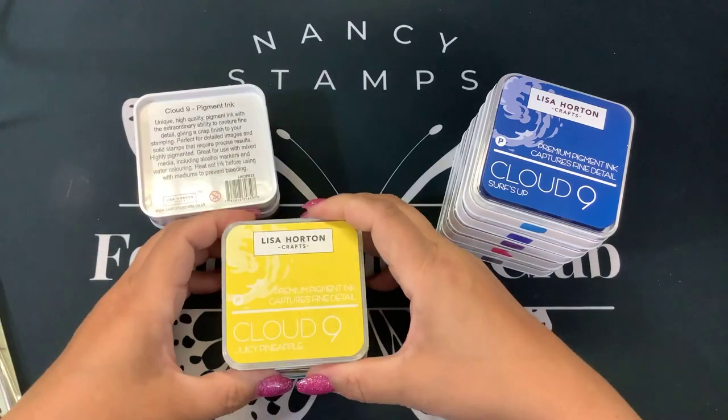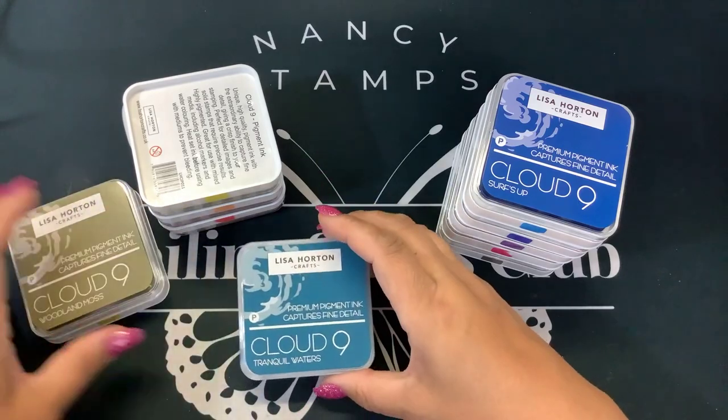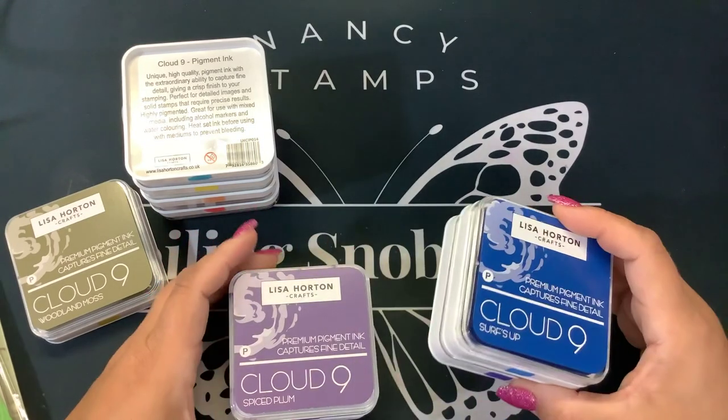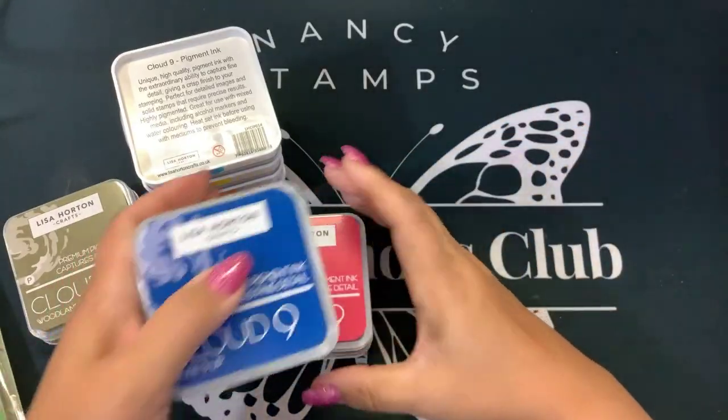Juicy Pineapple, Woodland Moss, Tranquil Waters, Surf's Up, Deep Ocean, Spiced Plum, Sugar Candy, and Cobblestones.